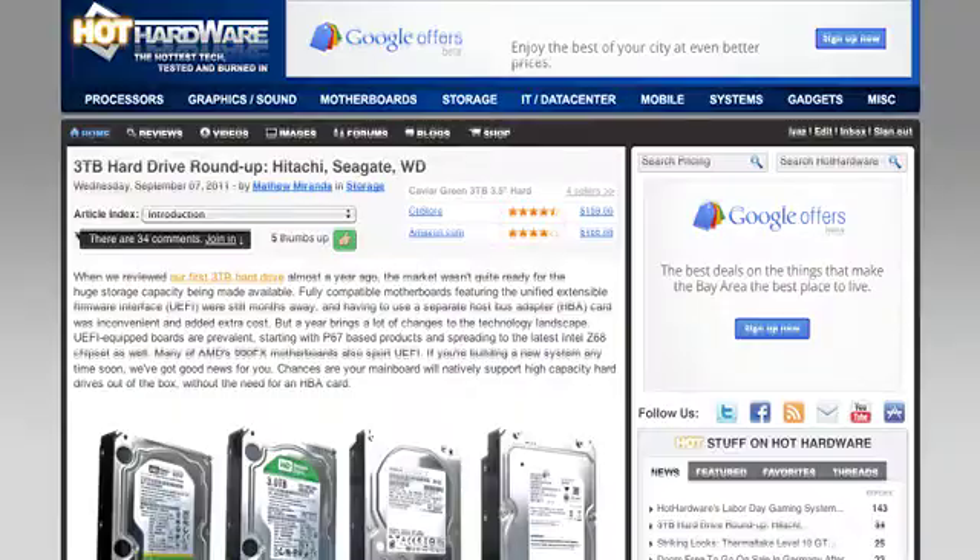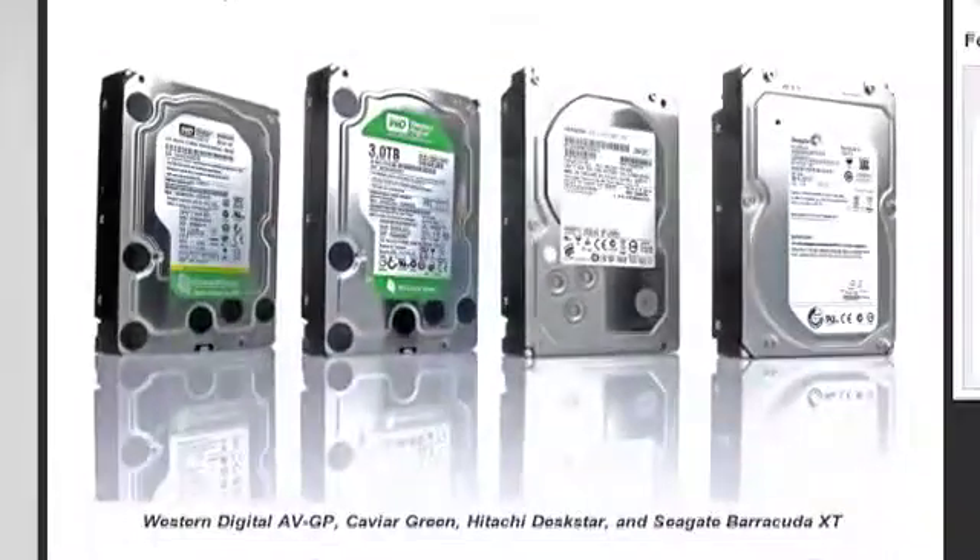Let's talk about something we can talk all about. Hot Hardware did a three-terabyte hard drive roundup — four different hard drives, head-to-head-to-head-to-head, from three manufacturers: Hitachi, Seagate, and Western Digital. These are all 7,200 RPM standard three-and-a-half-inch SATA hard drives. It just amazes me the technology hard drive manufacturers are packing into these things — you get three terabytes in a single drive when not so long ago 30 gigabytes was a big drive. It just never ceases to amaze me.